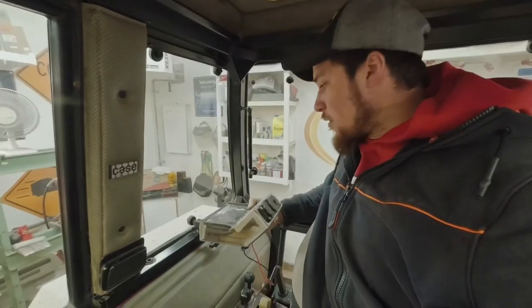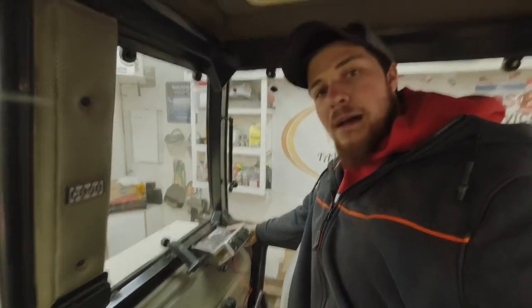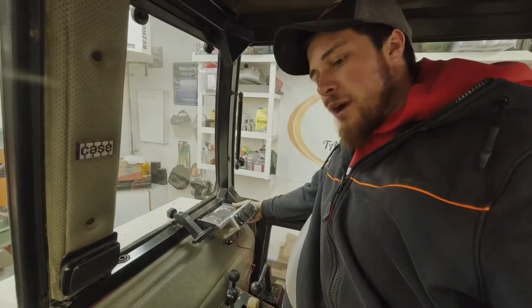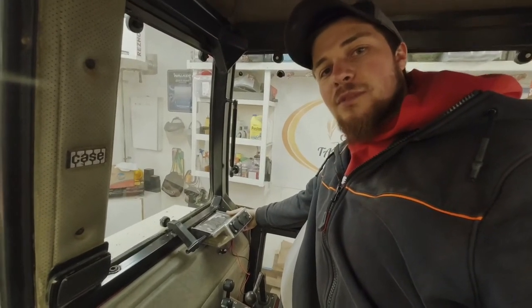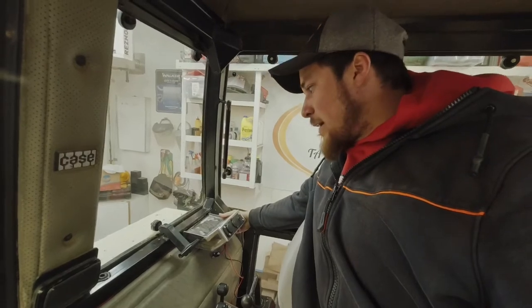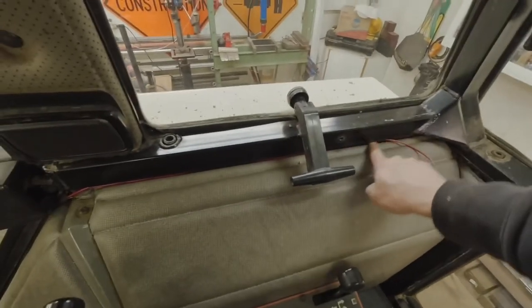I'll climb up in the chore tractor here, the Case 1394, and show you where this phone holder is going to go. You've got this unit that's going to hold your phone and I figured this would be a nice spot right here — it's out of the way, it's above the controls, and it's not interfering with anything. When I rewired a bunch of lights in this tractor and put LEDs on it, I had actually run a wire back here already, so it should be a simple install — just drill some holes. You can see the wire already ran up here.